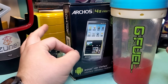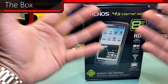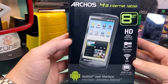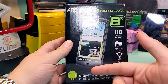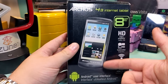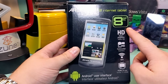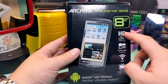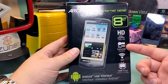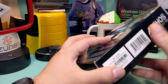Now, without further ado, let's just look at this box. On the front, we have a nice little picture of the device. It clearly states this is Android, and this is one of the first Archos devices made for Android, so that's cool. This is an 8GB model, but it's expandable, so don't worry about that. You have HD video playback at 720p, a camcorder at 720p, Wi-Fi, and HDMI TV out.